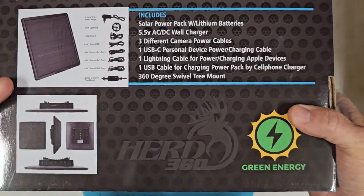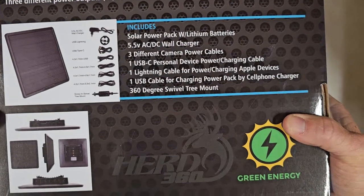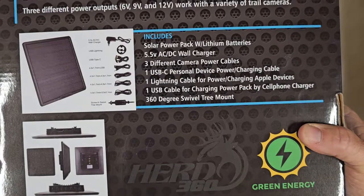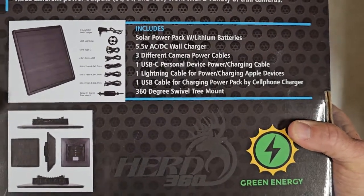I've been testing one out now for several months and it's held my solar power pack out there through torrential rains and wind and everything else. It's held it in place. Really happy with how that's turned out.